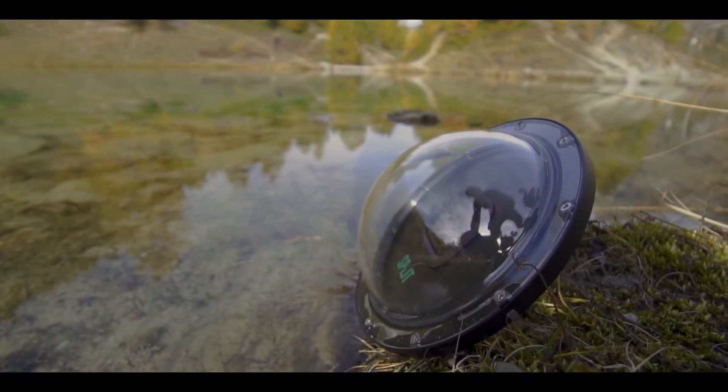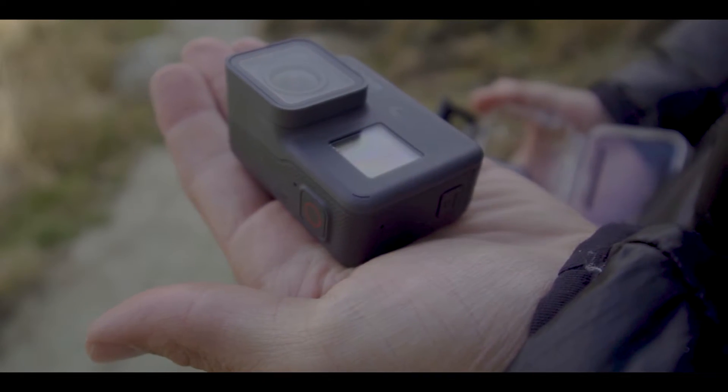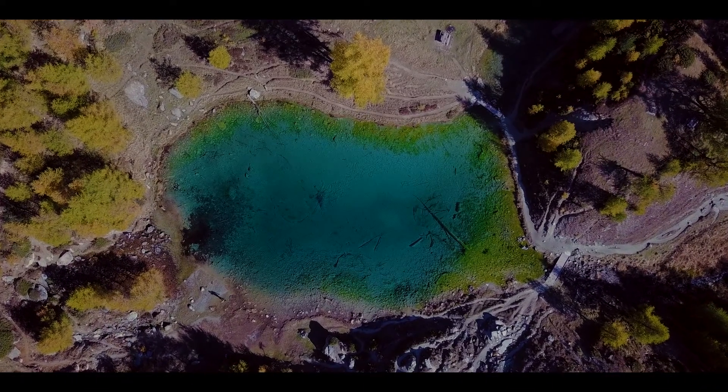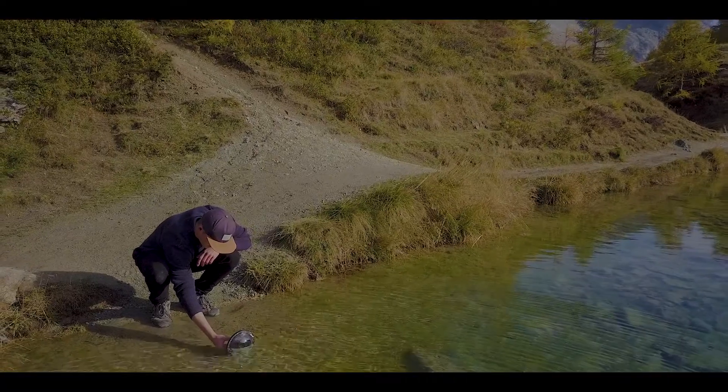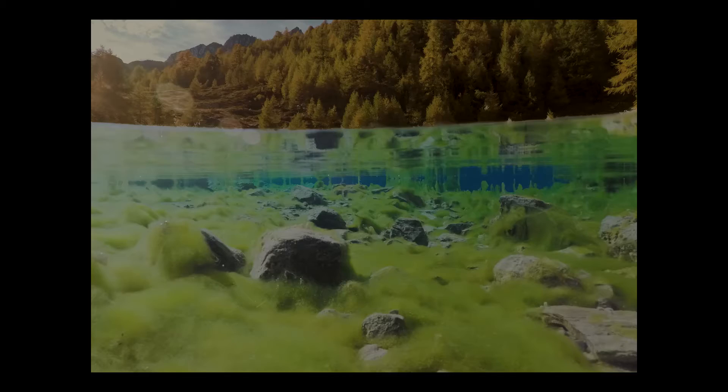Hey everyone, Jonas here with a quick review about the Split Dome for GoPros by the company Split. It is made for the GoPro Hero 5 and Hero 6 Black Edition and it comes in at about $130. This means it's kind of a mid-range product, somewhere between the K-necht domes — the original USA-made expensive GoPro domes — and some cheaper ones that you can find on Amazon.